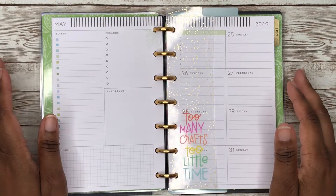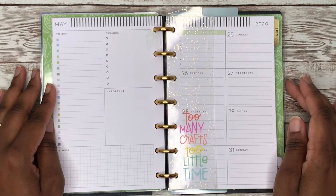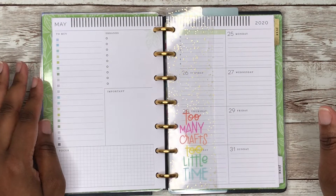Hi y'all, this is Rochelle and welcome back to my channel Rochelle's Plans. Today we're going to be planning in my mini happy planner for the week of Monday, May 25th through Sunday, May 31st.